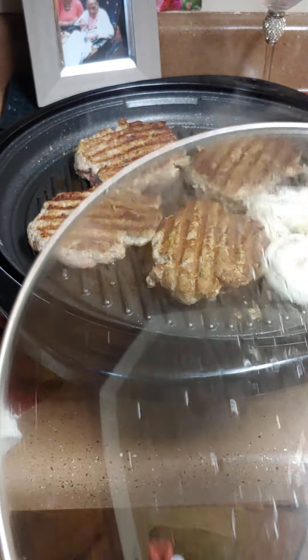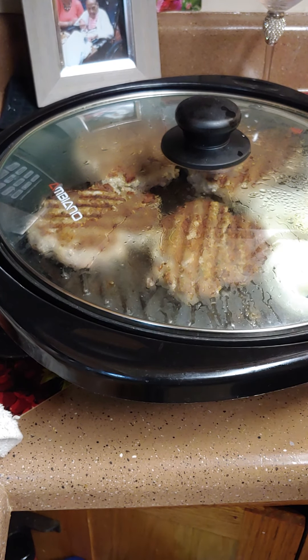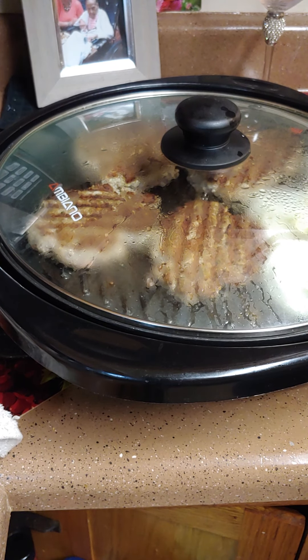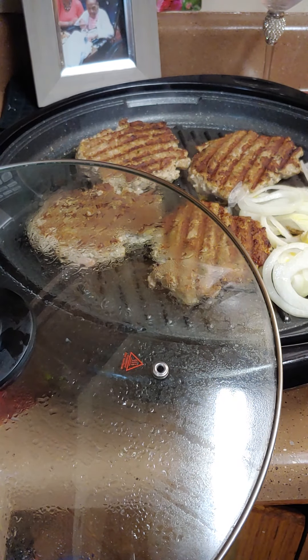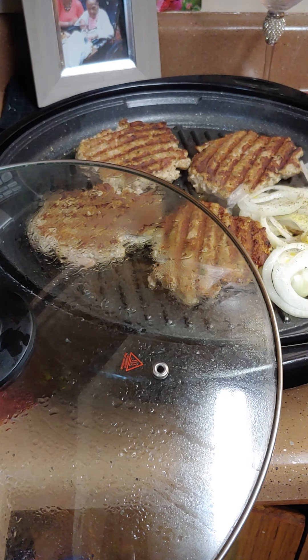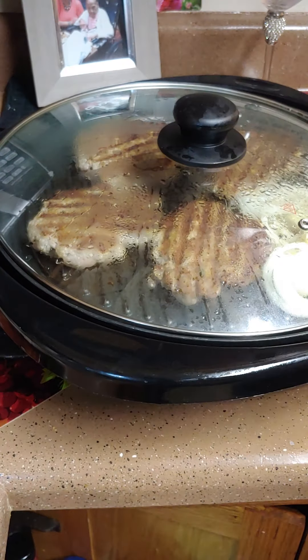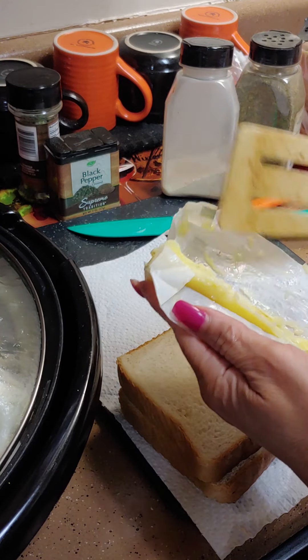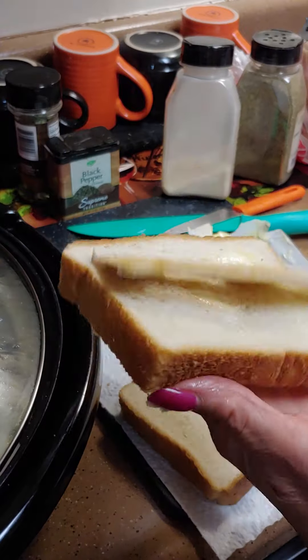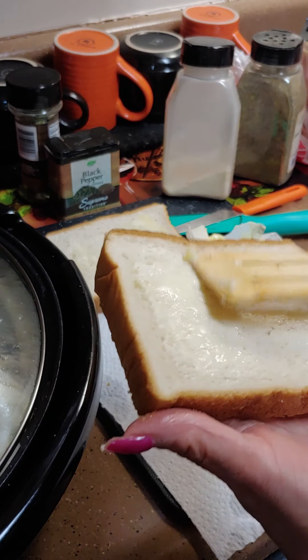Get some butter and put it on that onion. While you've got the butter out, go ahead and butter your bread too. Put some Italian seasoning on the onion and a little garlic, then put the lid back on and let it cook. For the bread, butter just one side — that's all you need, because your burger is going to go in the middle.